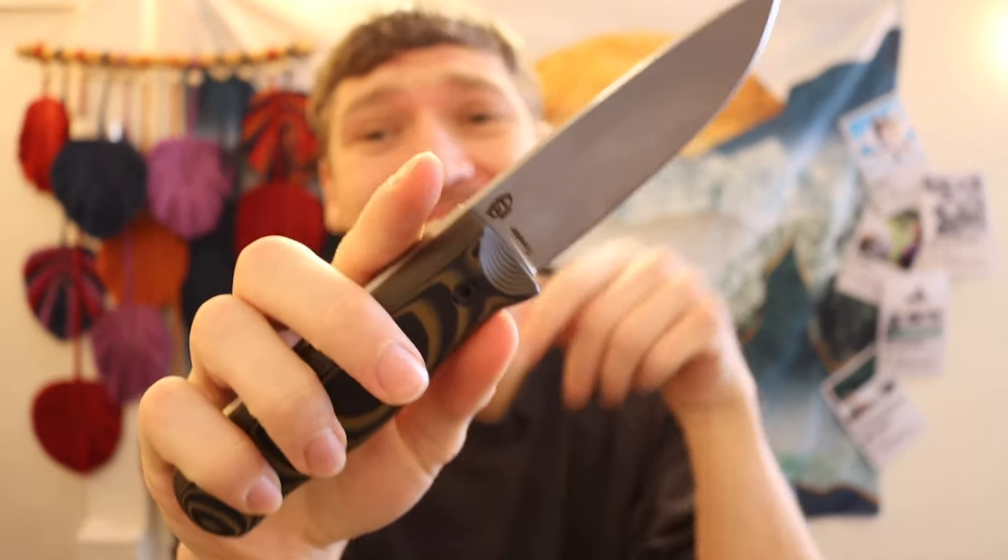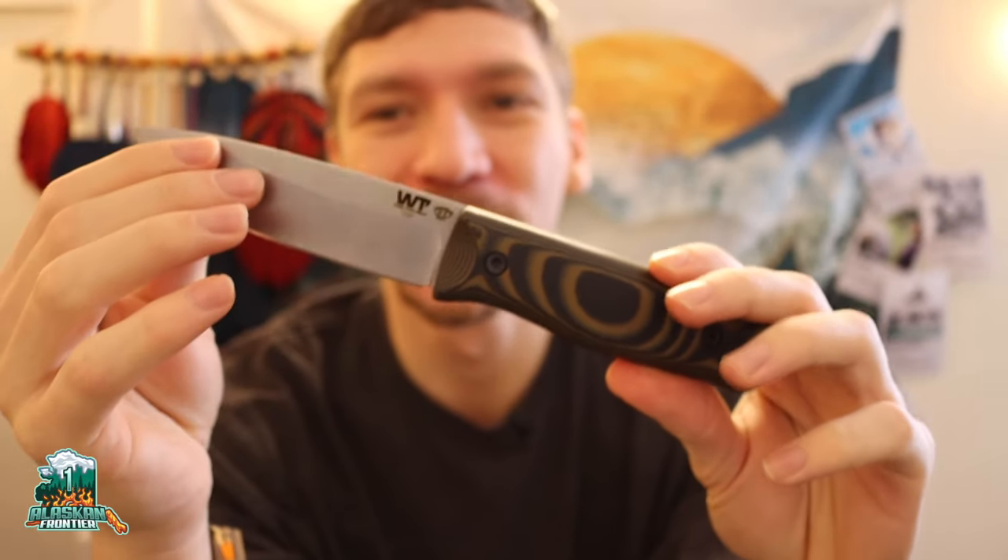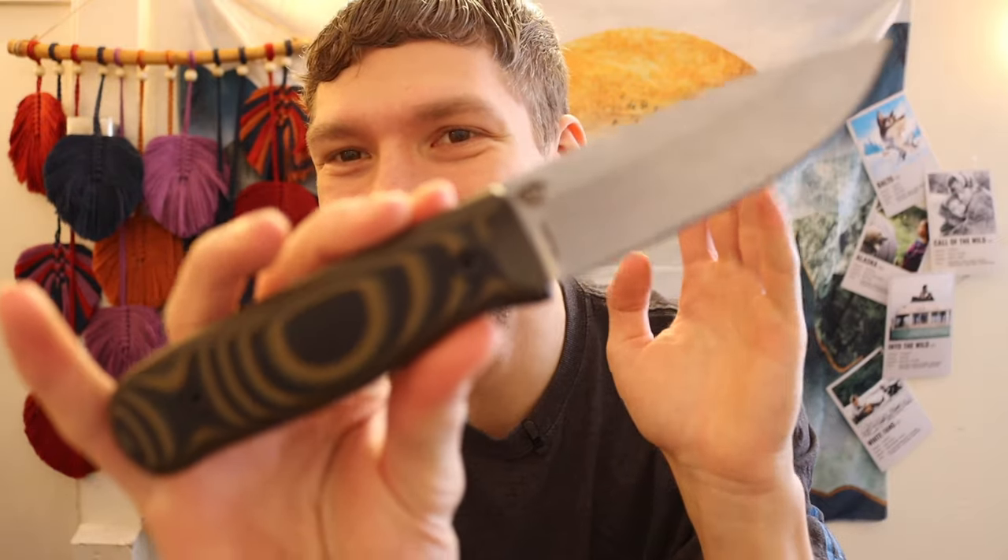All right guys, today we're going to be talking about: can a Taiwanese company — a nation not even really known for being into bushcrafting or the wilderness — actually make a good bushcrafting knife? And here's why I think they can.